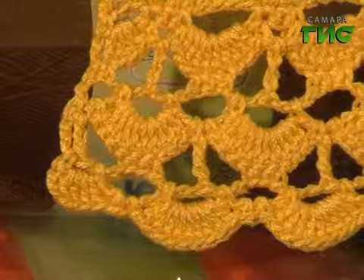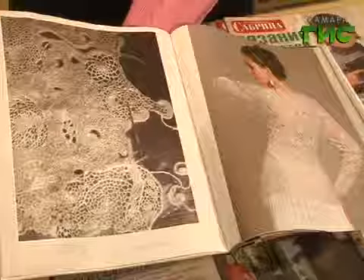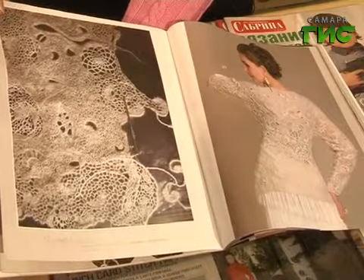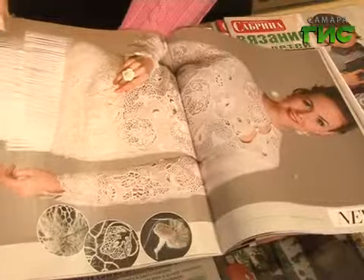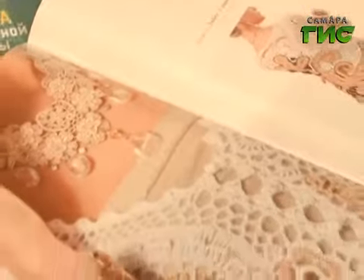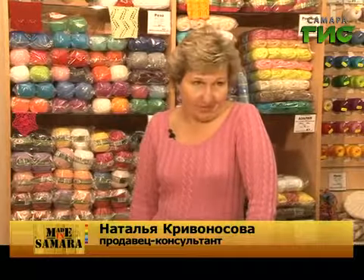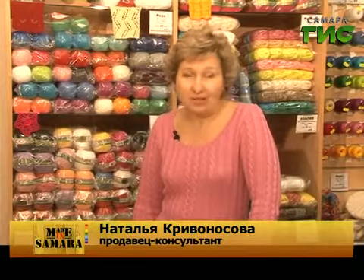Вязание крючком — занятие очень увлекательное. Пожалуй, каждой девушке хочется, чтобы в её гардеробе появилось изысканное ажурное платье, связанное крючком. Тем более, что солнечные деньки не за горами. А значит, пришло время узнать, как можно своими руками сотворить модный наряд — и тут вязание крючком приходит на помощь. Необходимо только правильно подобрать материалы. Скоро лето, и пришло время крючка и летней пряжи.